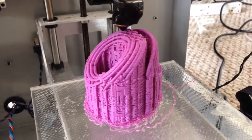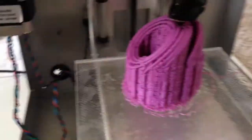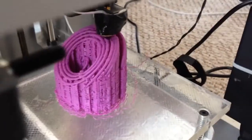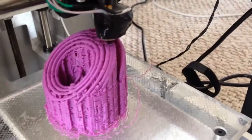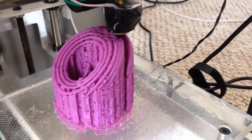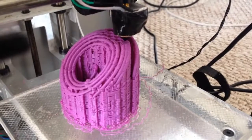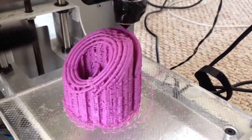It's looking pretty good. Just wrapping around if I can — this view is sufficient. Again, this is my $500 3D printer at home.